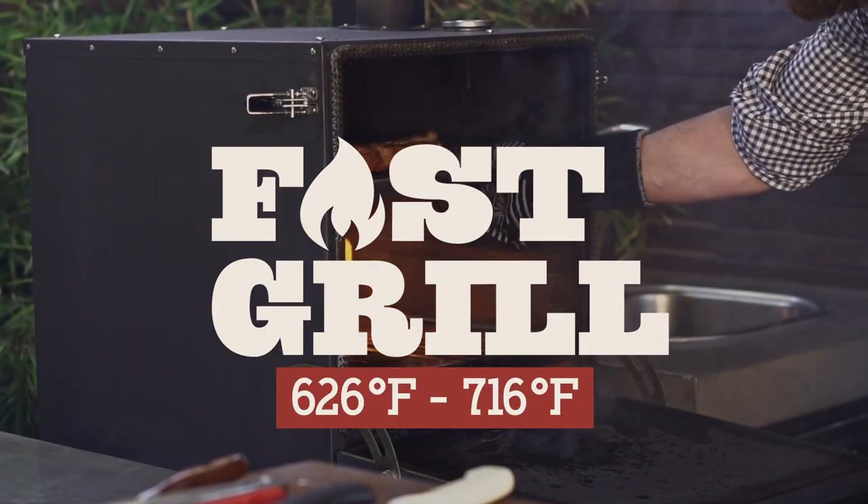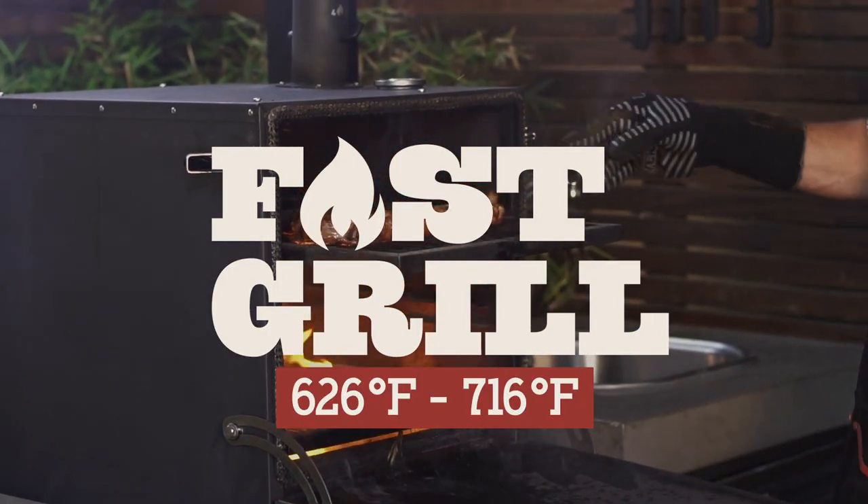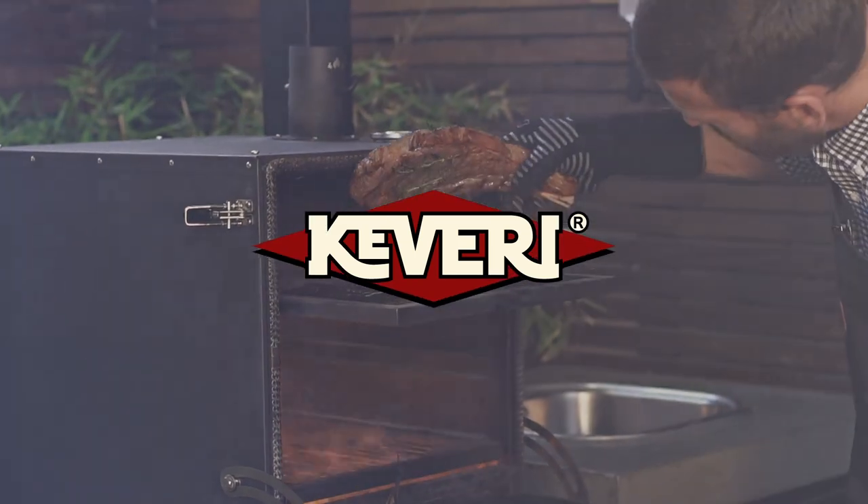Today we're going to be cooking this tomahawk at about 650 degrees Fahrenheit. We'll take two or three minutes per side, so let's get started.